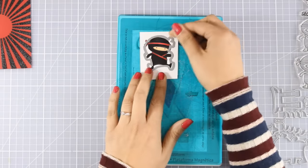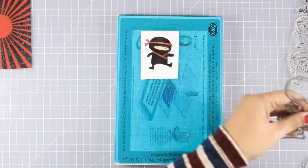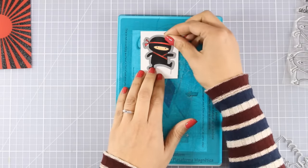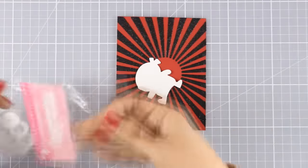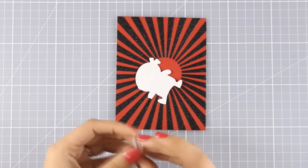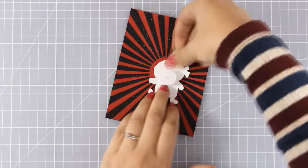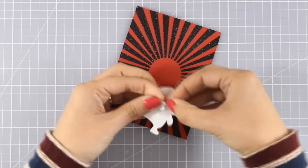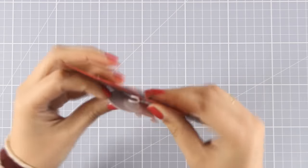I'm going to use the die that fits and run it through my Sizzix machine — and my ninja is ready to go. Just for fun I'm going to add a wobble at the back, which is actually a spring that is going to give some movement and a fun element to my ninja. And he is going right at the center of my panel.